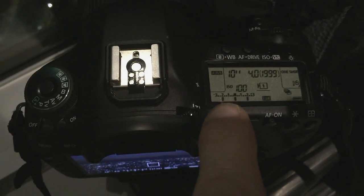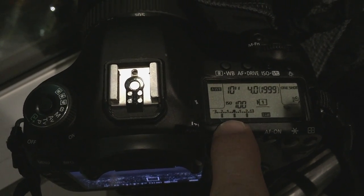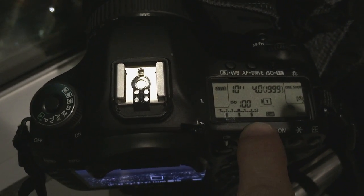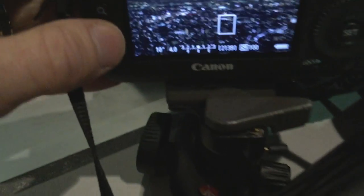To go over my settings quickly: I'm shooting aperture priority with HDR bracketing — one stop below, two stops below, zero, one stop over, and two stops over. I'm shooting at f/4 because it's nighttime, and ISO 100.